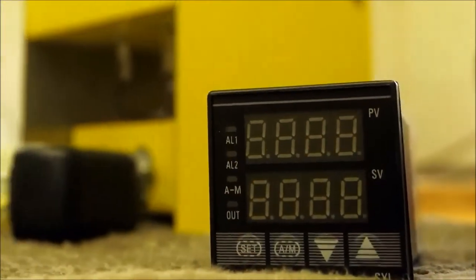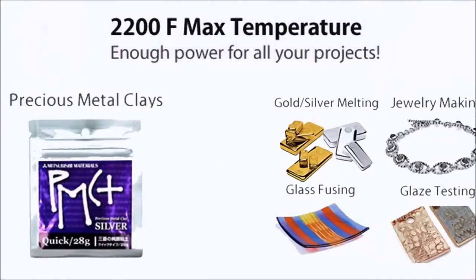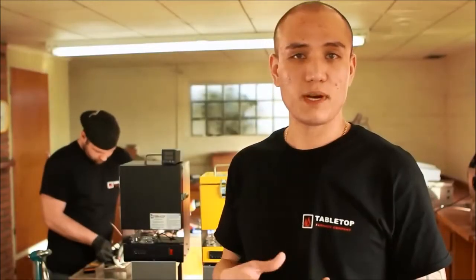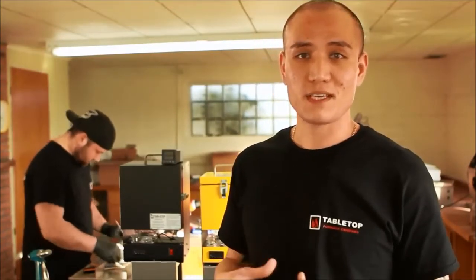We also have it available with a programmable controller. The programmable option is great for glass fusers, enamelers, and anyone that needs total control over the parameters — including heating time, soak times, and ramp times for all your firings. You can program up to 30 different steps with this controller, so it's completely versatile and very easy to use.